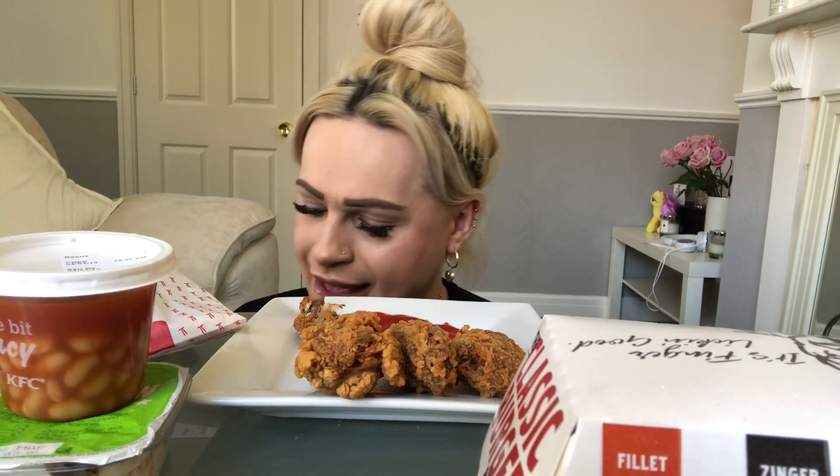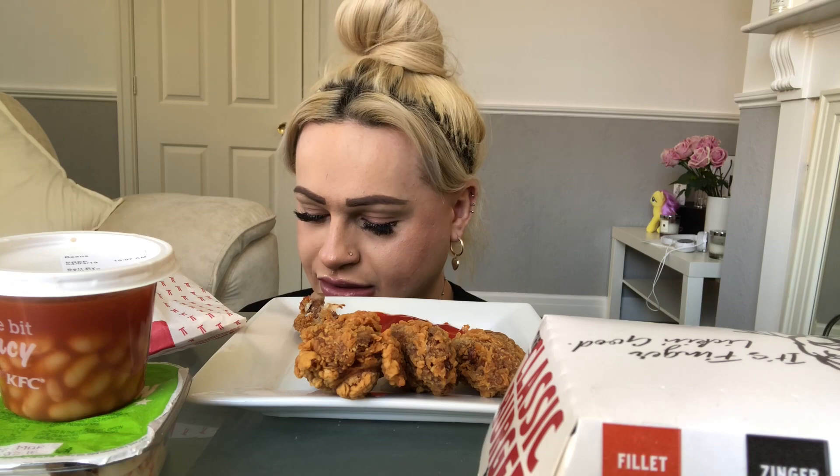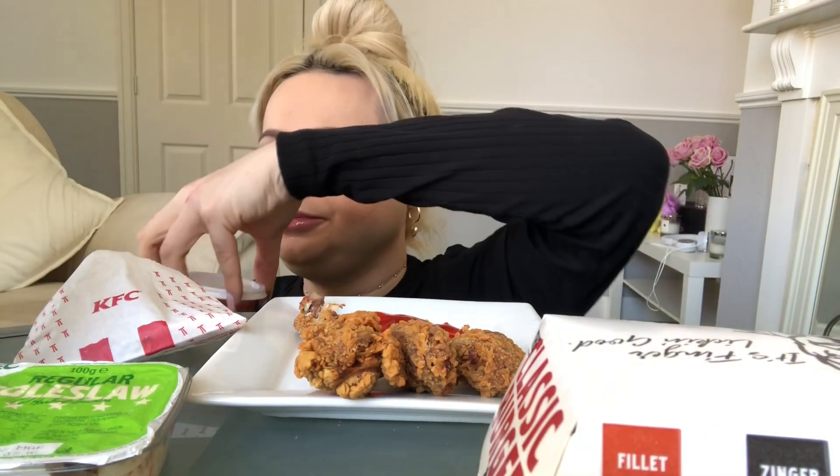I don't know what the water is — Ballygoan? I don't know. I love the beans, by the way. These are the beans.